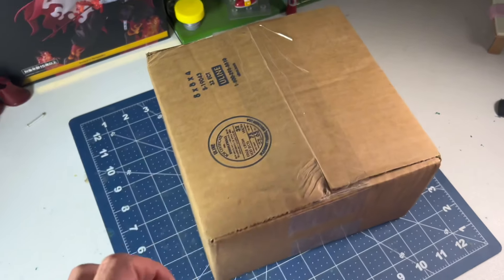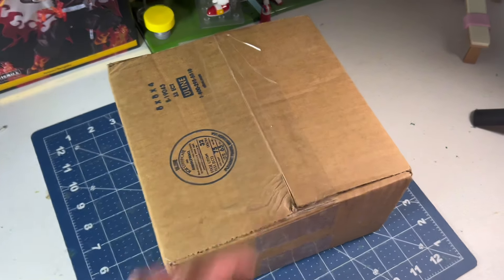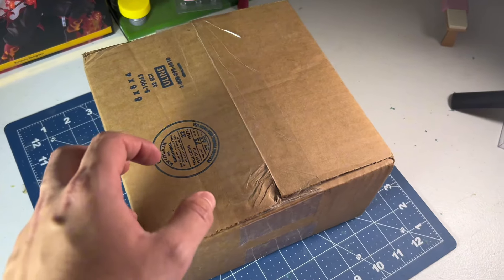Looks like I got a new package. Monkey! Wait, what? Monkey! What the heck came in? Get your filthy monkey hands off of me! Oh, that explains it.